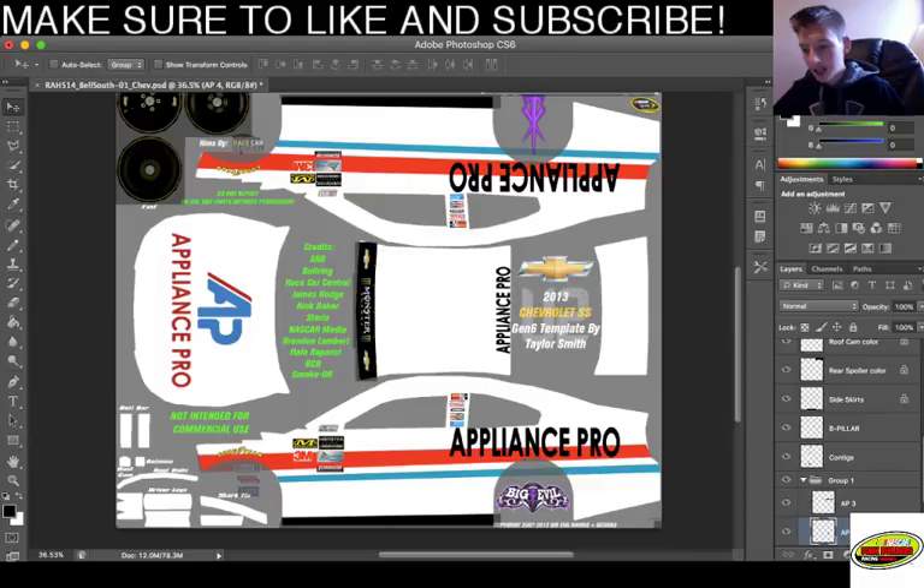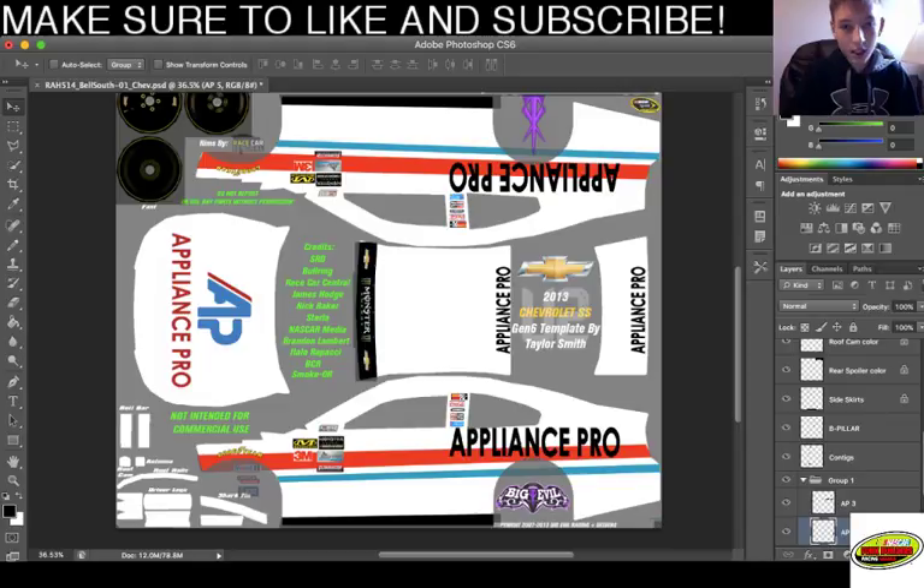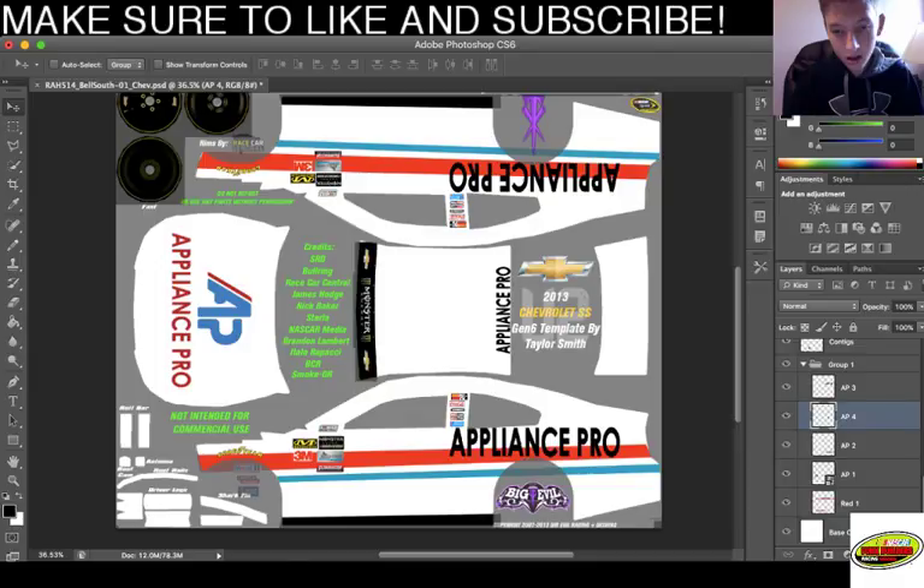We're gonna duplicate this layer. Shout out to you two - shout out to you guys, shout out to everyone. I'm glad that everyone's making it to the stream, it makes me really happy to see people coming on. Actually, you know what - let's delete this layer. Aflac is one of my favorite sponsors - I've always wanted to make one. I wish Carl Edwards would come back, he actually was my favorite driver.